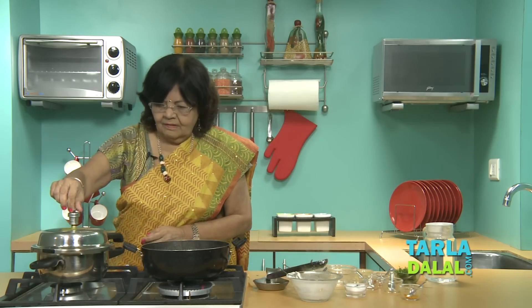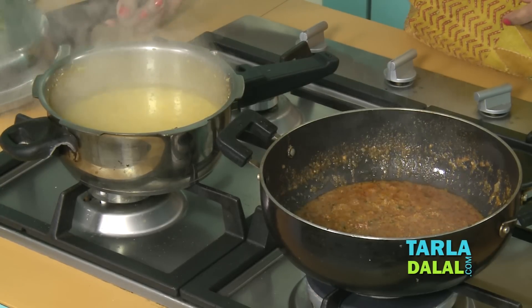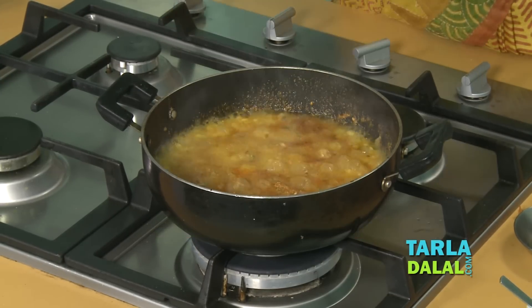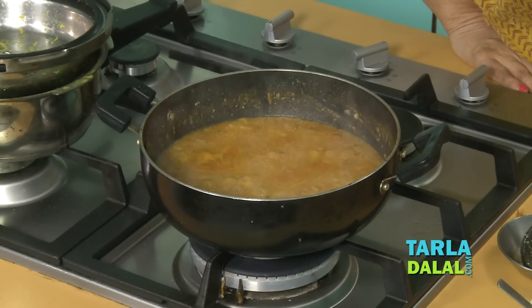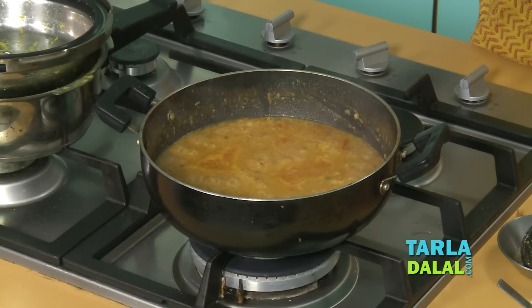Then I'm going to add our dal. The dal is ready and I'm going to pour it in. You have to cook only for two minutes on a very slow flame, so that all the masalas penetrate inside. Cook it on a slow flame for a while, and then serve hot with your parathas, rotis, or whatever you have. It's yummy!